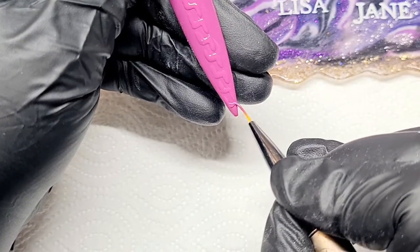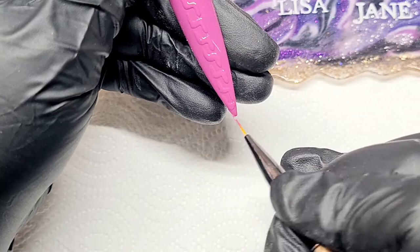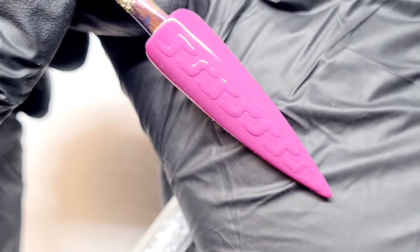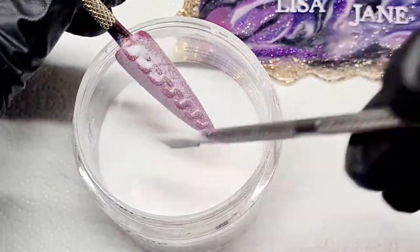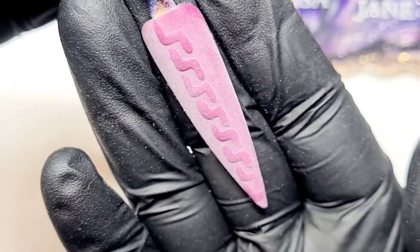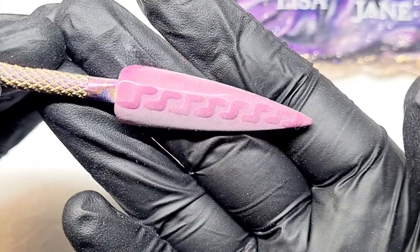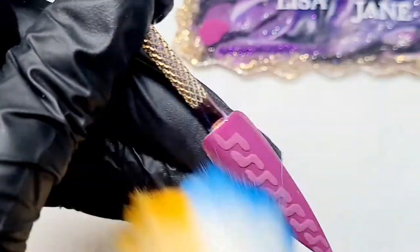I'm just showing you some designs and you can decide how you want to do it — there's not really a right or wrong way. It's mostly about having fun and figuring it out. Going back to sprinkle — remember not to touch the nail with the pusher because the gel is still wet, so you will smudge it and then it will set like that. Now you've got your line of zigzag. Take off your excess always.